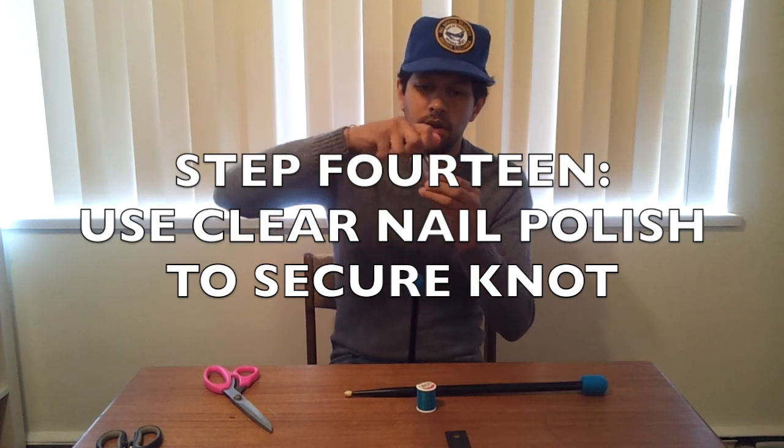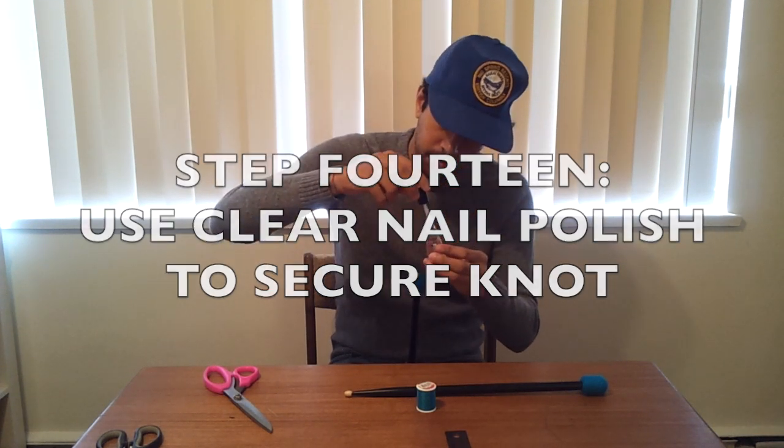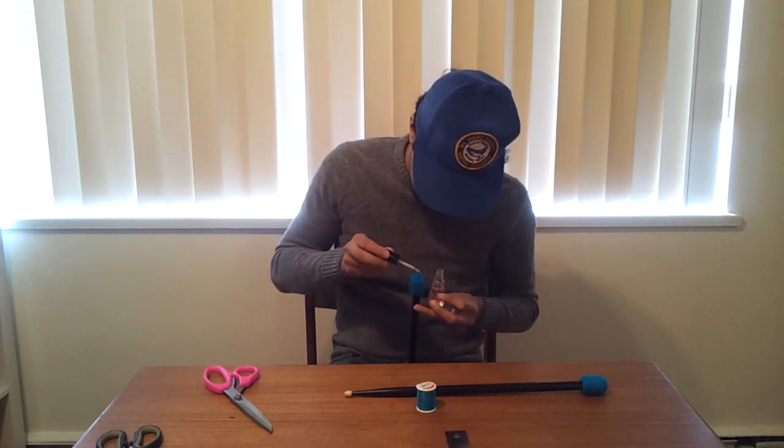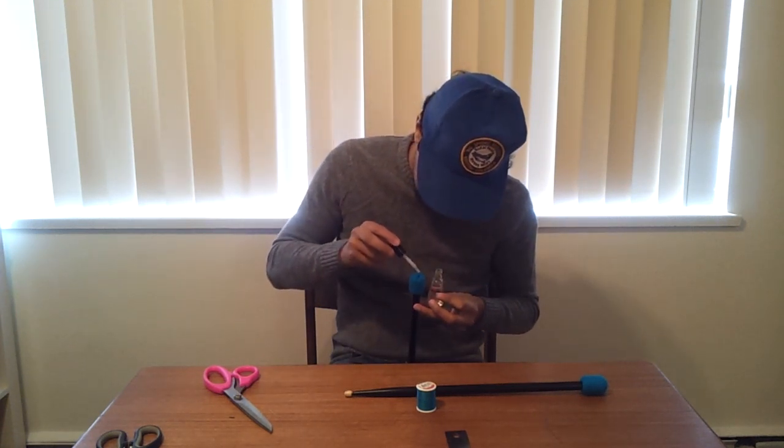Now lastly, I'm going to trim those strings nice and tight and use that clear nail polish to secure the knot. This will make sure that knot doesn't explode or come undone when you're rolling on some cymbals.